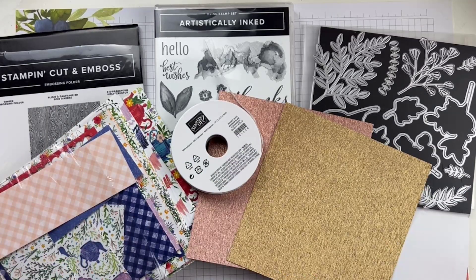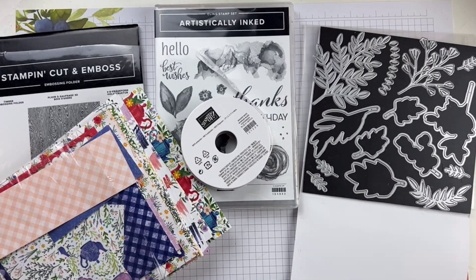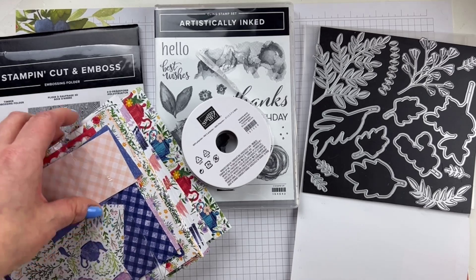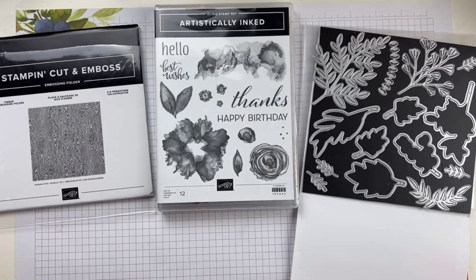This looks really weird, right? What is she doing? She can't be making anything pretty with this combination. Well, what I wanted to show you today was just a way to kind of look around your craft room and look at products that don't necessarily coordinate together and see what you can come up with.